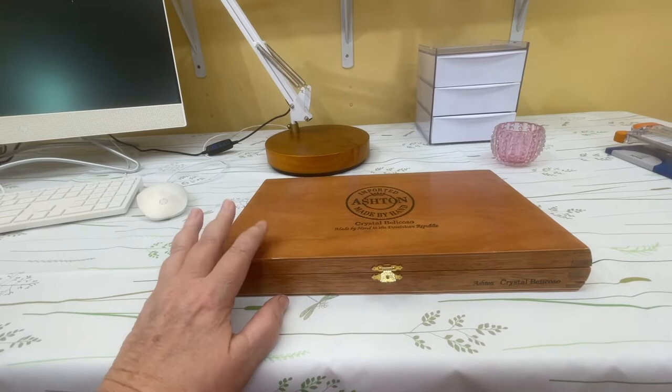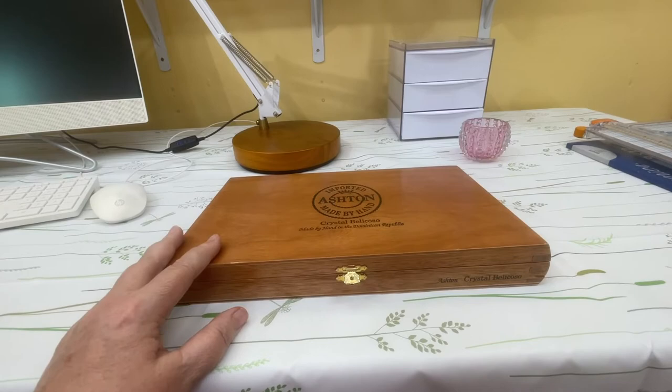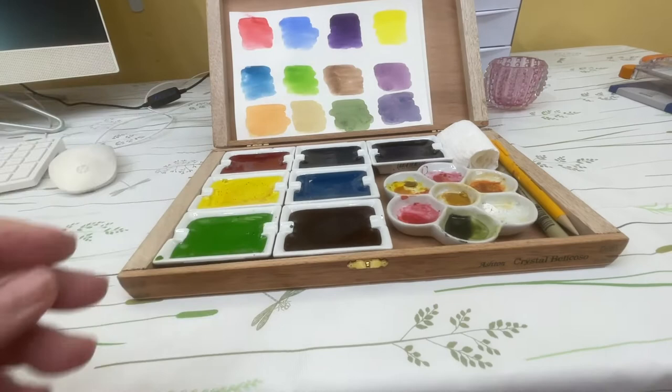It's a nice cigar box — it says handmade in the Dominican Republic. It was in great condition: no stains, didn't smell bad. So I just left the stickers on, cut up some paper, and put all the pans in.